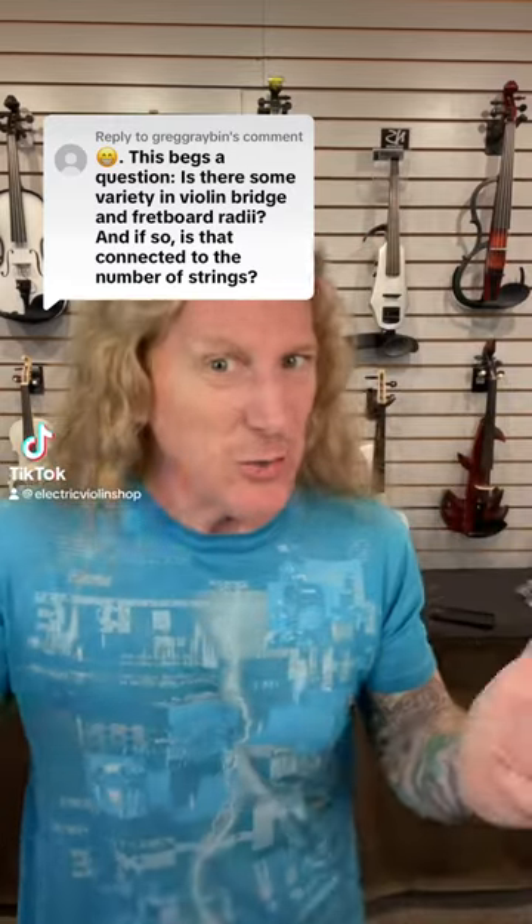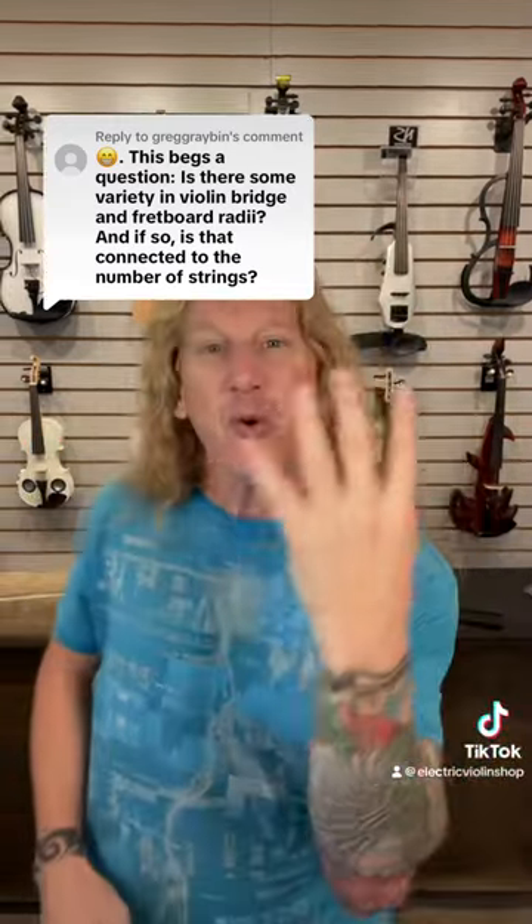Yes, and this is a fantastic question, so let's address it. For four string violins there's a set of standard dimensions that just about every manufacturer works with. There'll be some deviations from that, but not a whole lot. With extended range violins, all bets are off — every single manufacturer does it differently.